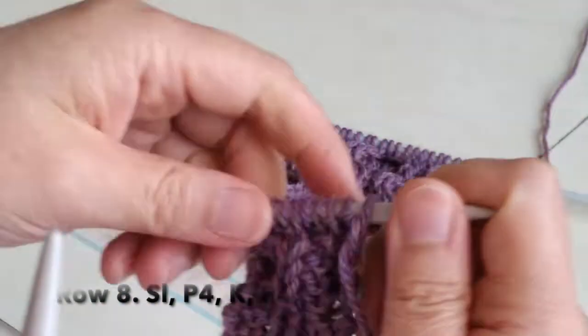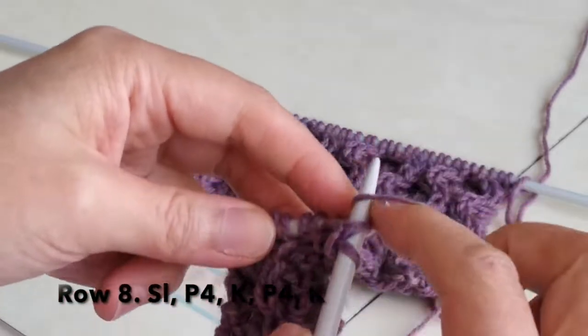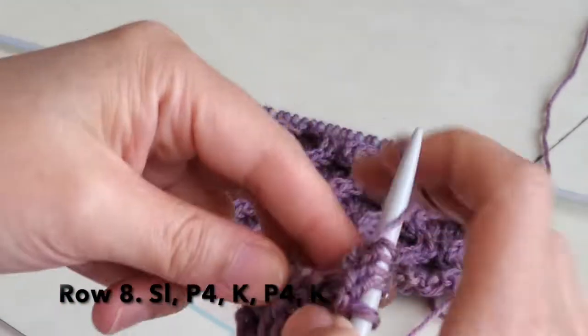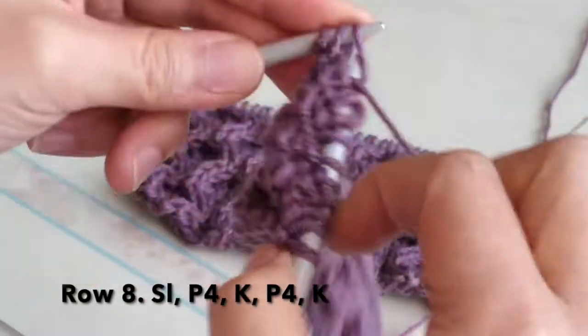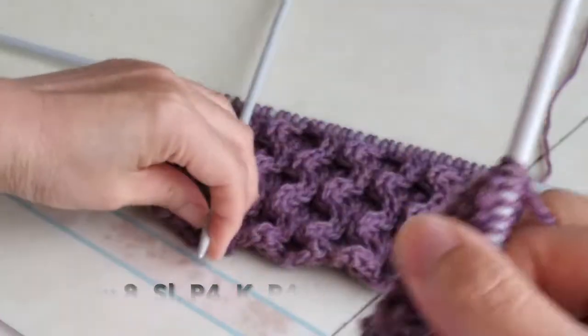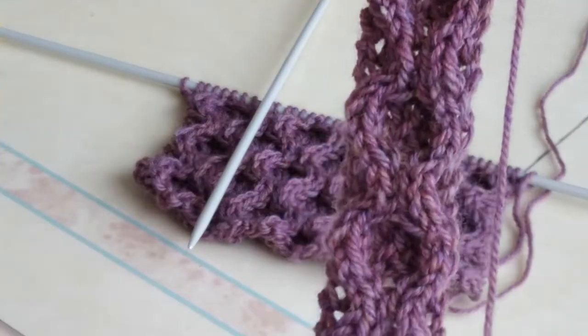Row 8: slip, purl four, knit one, purl four, knit one. Here we have completed this honeycomb cable pattern.